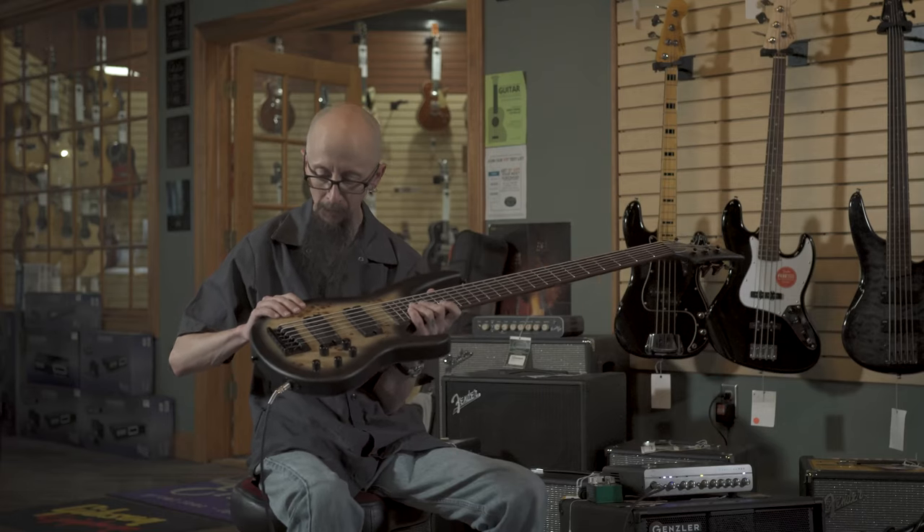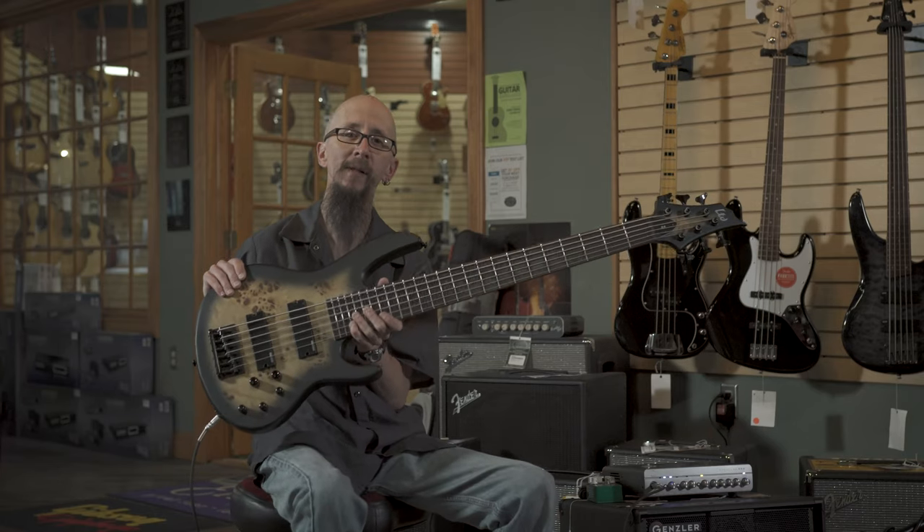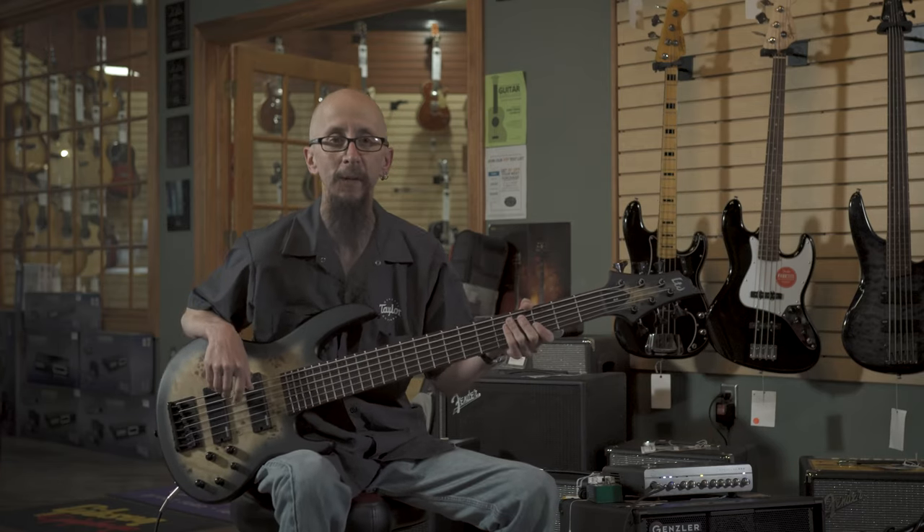It has a wonderful burled top. Really nice blacked out hardware. Check it out at moreguitars.com with More Music in Evansville, Indiana.